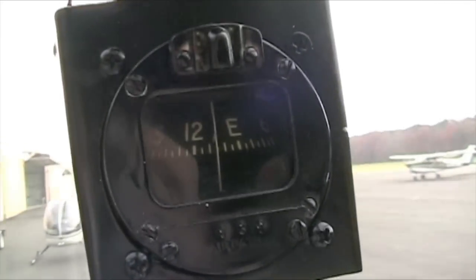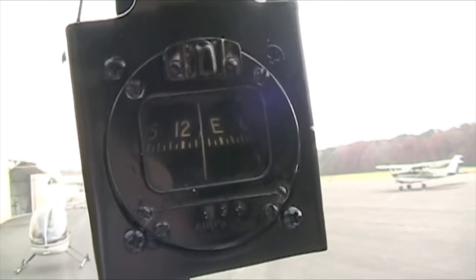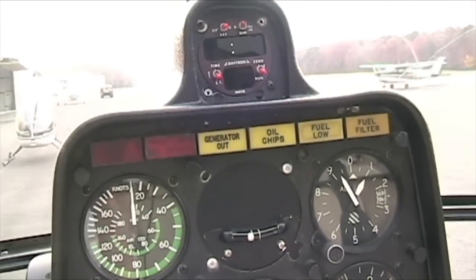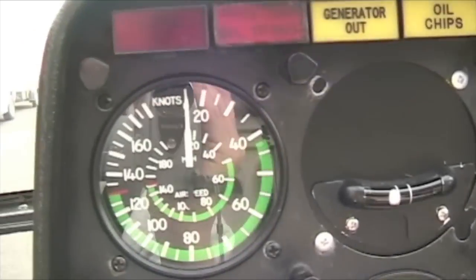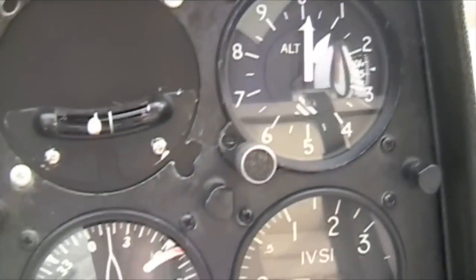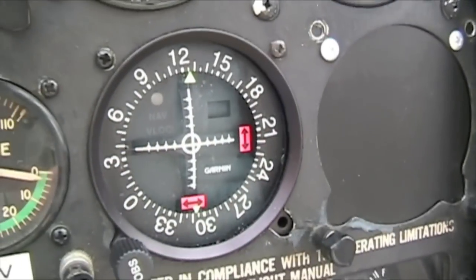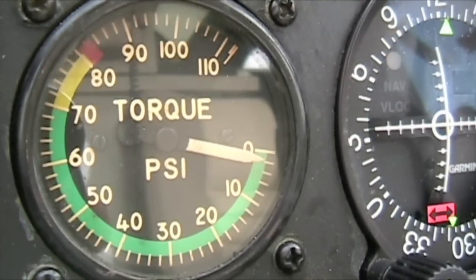We're going to check the heading on the magnetic compass — make sure there's fluid and it's operating correctly, since that is one of the pieces of equipment required for day or night VFR. Coming down from the compass, we're going to check the static positions of all these instruments. You don't want to introduce power until you can see exactly where these gauges are sitting even without power. Airspeed is good. We can set our altimeter to field elevation here at Gatlinburg, which is a thousand feet. Torque is looking good. DG is turned off. VSI is right at zero. Notice the error in this torque gauge.